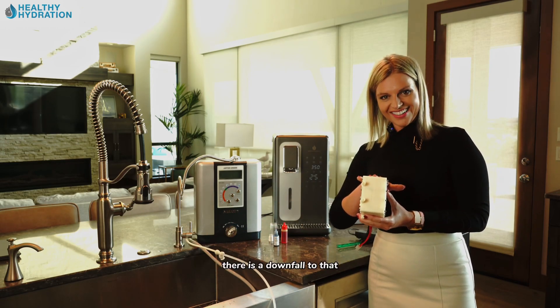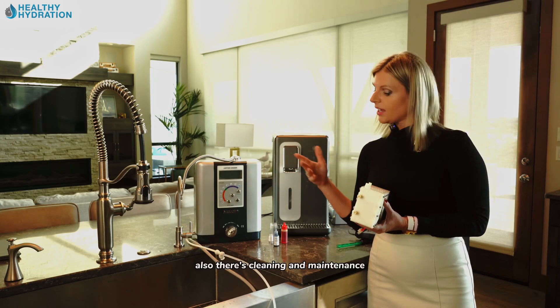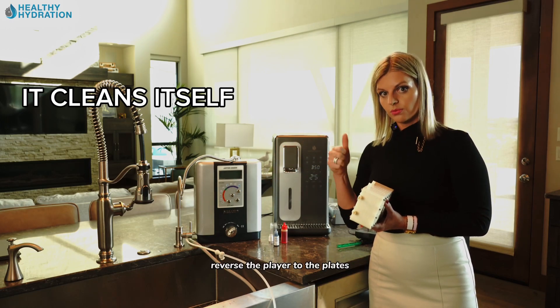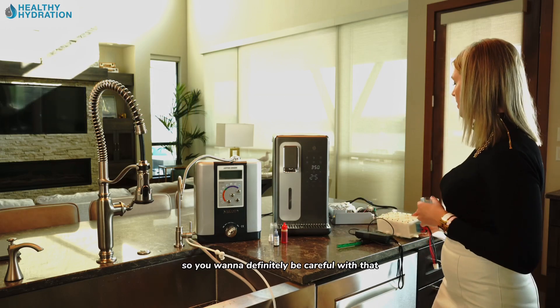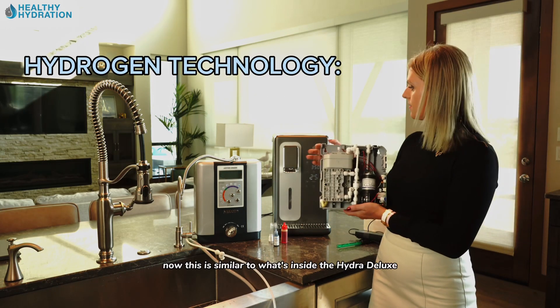A downfall of that technology is inconsistent hydrogen production, plus cleaning and maintenance requirements. With the Jupiter, the manufacturer says just push the button and it cleans itself by reversing the polarity of the plates, which is great. However, a lot of technologies out there don't do that, so calcium will build up inside — definitely be careful with that.